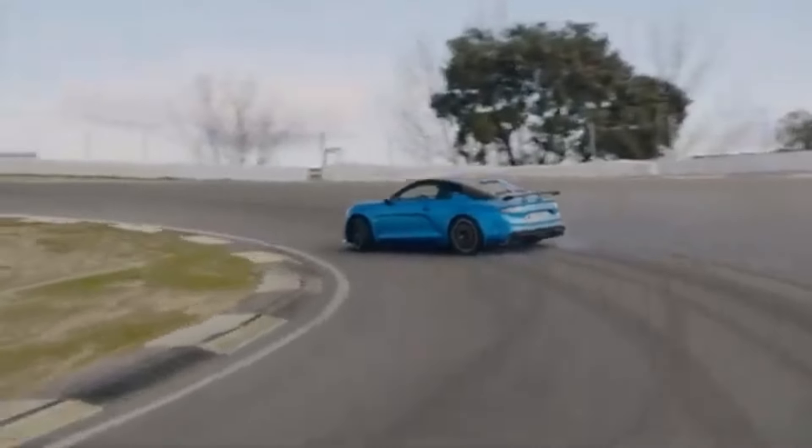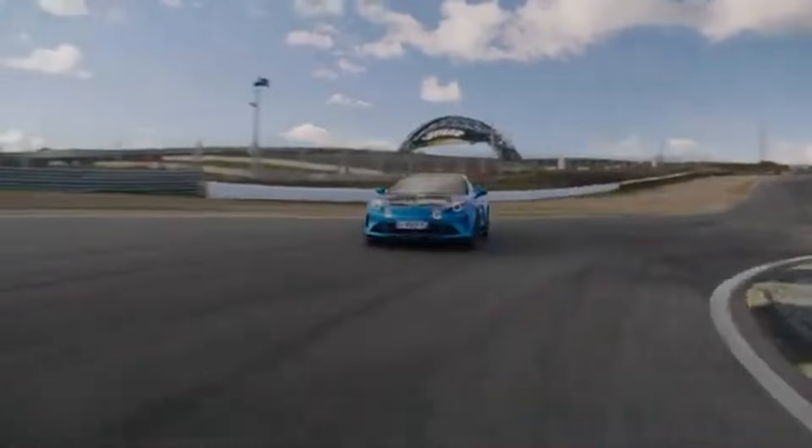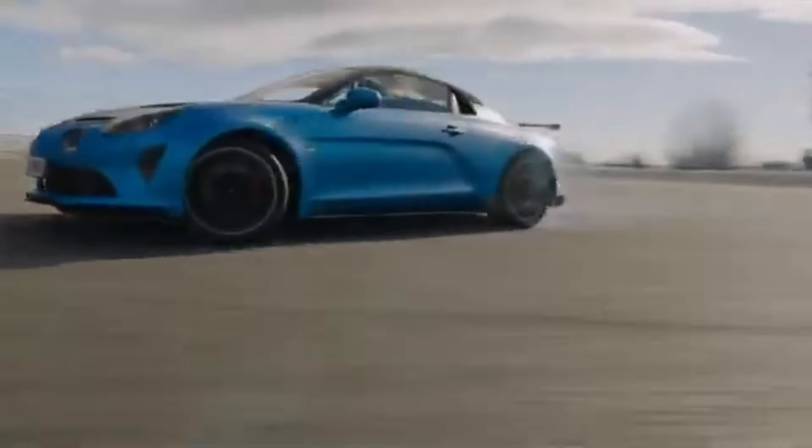Despite all its aero add-ons, the A110R is 34 kilos lighter than the S model, getting the little racer from 0 to 62 in under four seconds onto a top speed of 177 miles per hour.